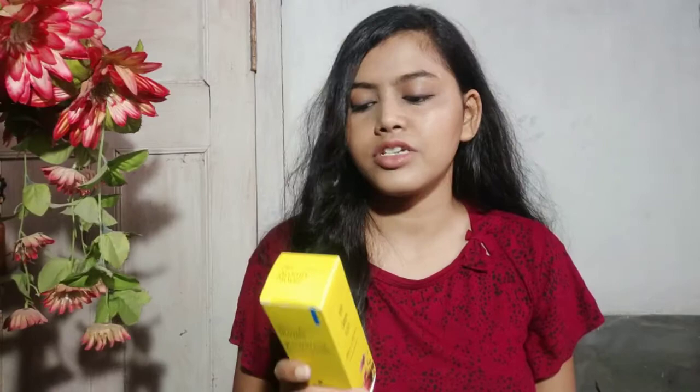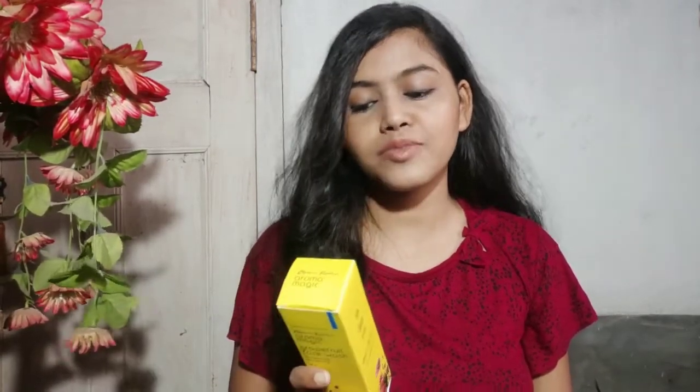Now, how to use the product: it says apply to a moist face and neck, massage, and rinse properly. It says to use every morning and night, but I personally use it while bathing and at night. You can use it whenever your skin needs to be washed. It also says to moisturize for best results — moisturization is very important. No matter what you use on your face, if you don't apply sunscreen and don't moisturize, nothing is going to work.